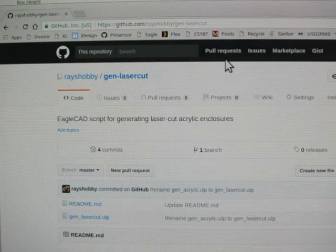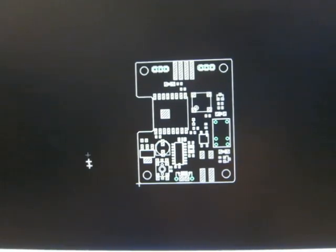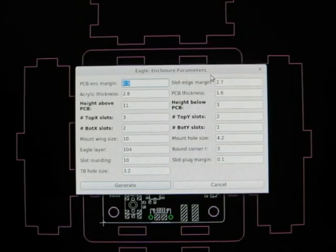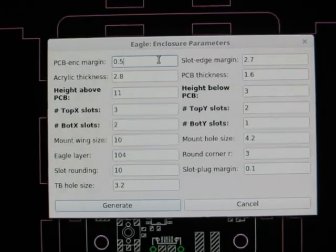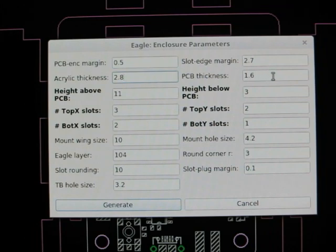In the following, I will give you a quick walkthrough of how to use the script. To begin with, you can download the script from the RaceHobby GitHub repository here. The way this script works is that it finds the dimensions of your PCB outline and creates six panels according to your PCB size using a bunch of parameters listed here. My blog post has detailed explanation of each parameter, so I won't repeat the details here. But these parameters are used to define, for example, how much space you want to leave between the PCB outline and the enclosure border, what's the thickness of the acrylic material, what's the thickness of the PCB, how much space you want to leave above and below the PCB, the number of teeth and slots on the X and Y dimensions and on the top and bottom panels, the mounting hole sizes, etc.